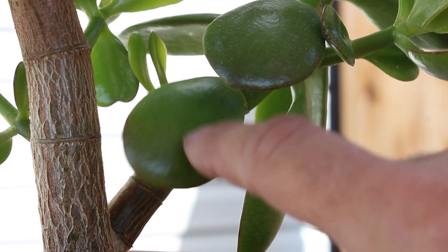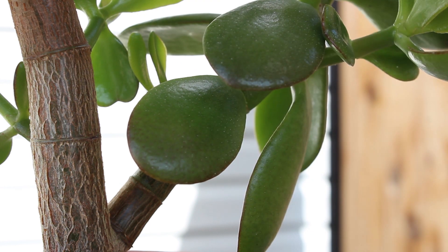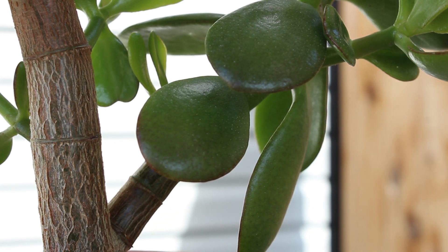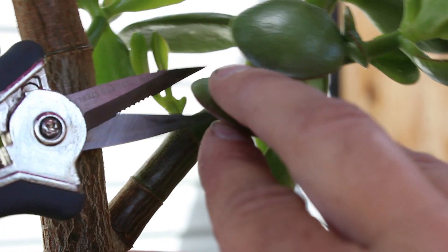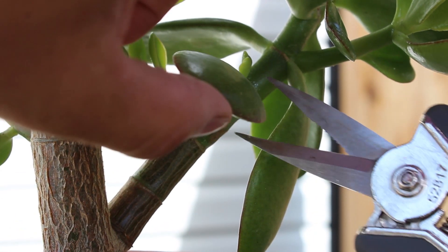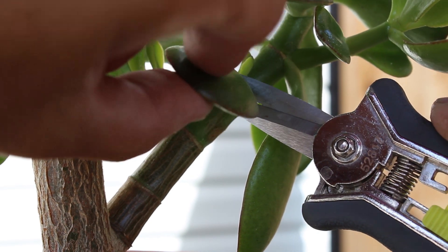I'm actually going to cut this leaf off here too — it's just from the other side — and I will show the two ways to propagate a leaf cutting. So just snip this one off quick, again just as close to the stem as possible, like so.